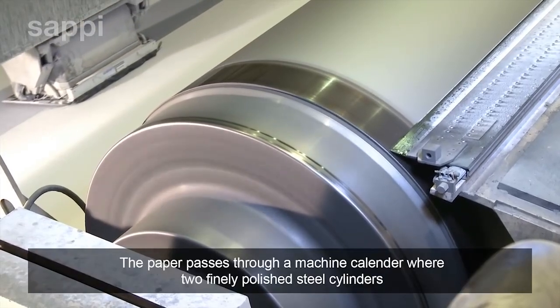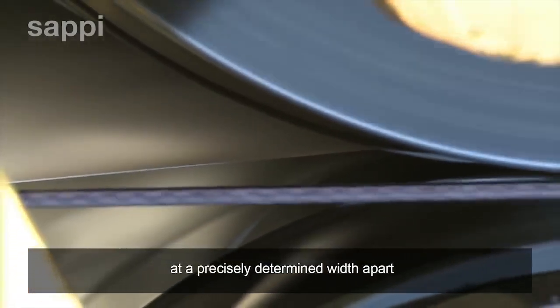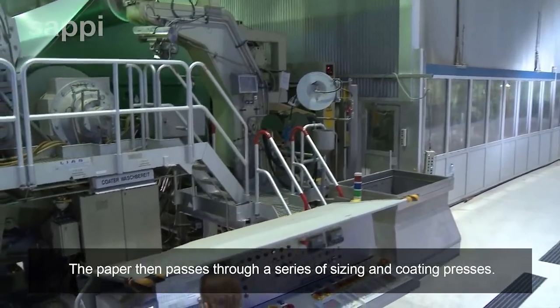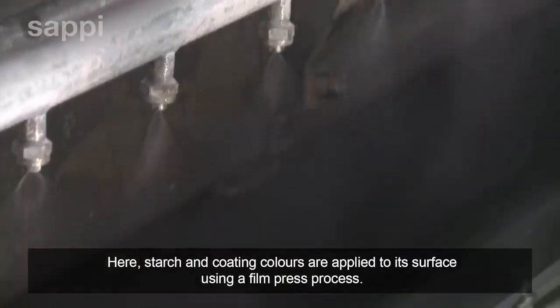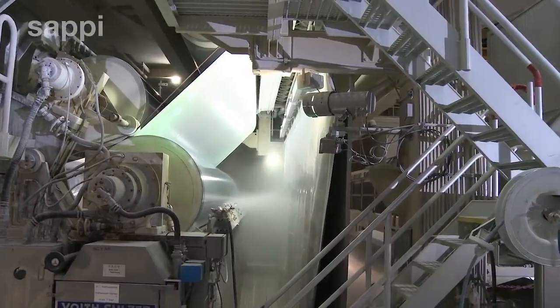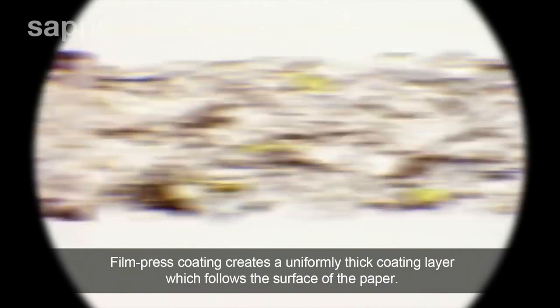The paper passes through a machine calendar, where two finely polished steel cylinders, at a precisely determined width apart, ensure that the paper thickness is consistently even. The paper then passes through a series of sizing and coating presses. Here, starch and coating colours are applied to its surface using a film press process. The coating colour is sprayed onto an elastic roll, which then transfers the coating film to the paper web. Film press coating creates a uniformly thick coating layer which follows the surface of the paper.